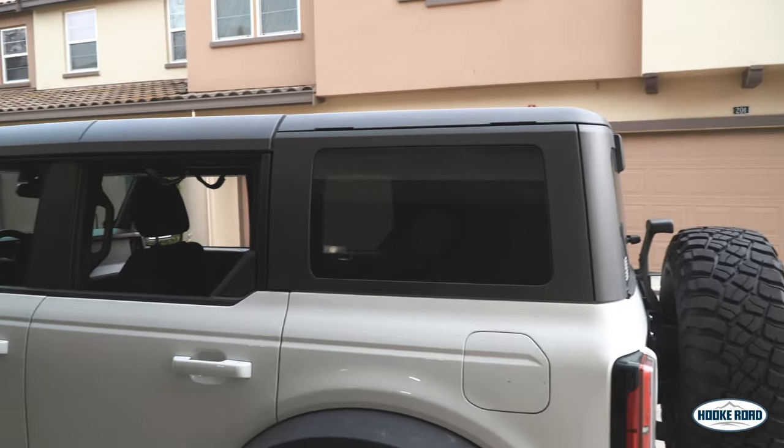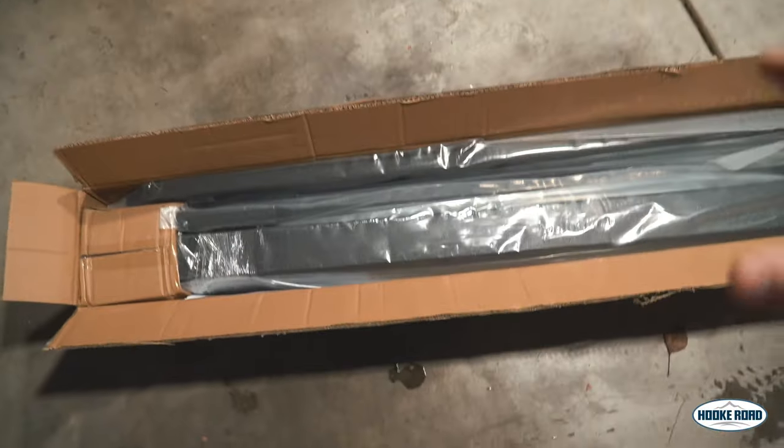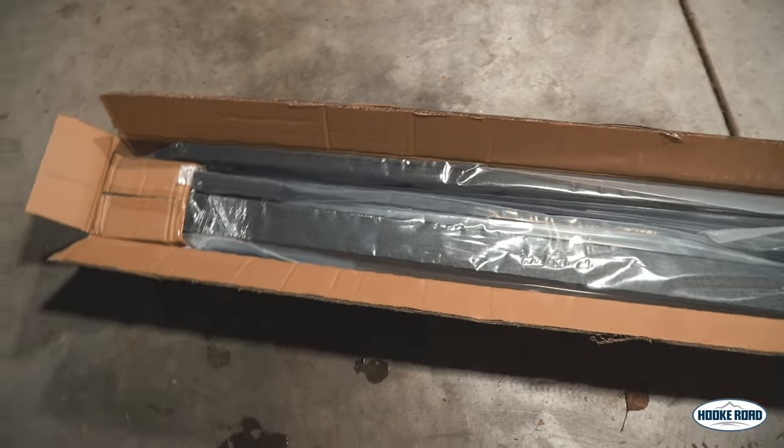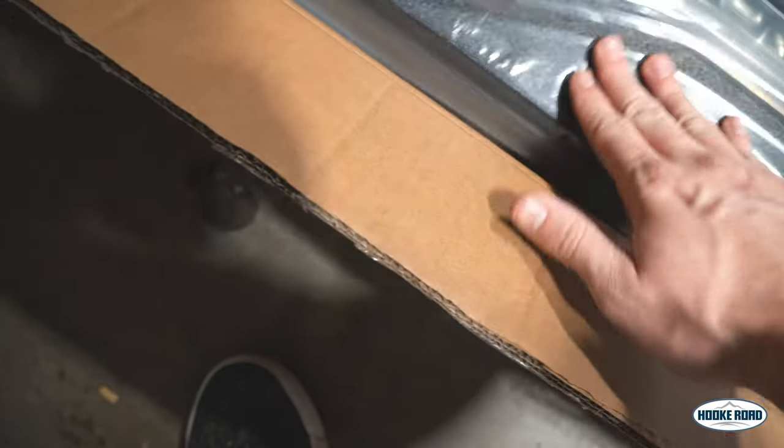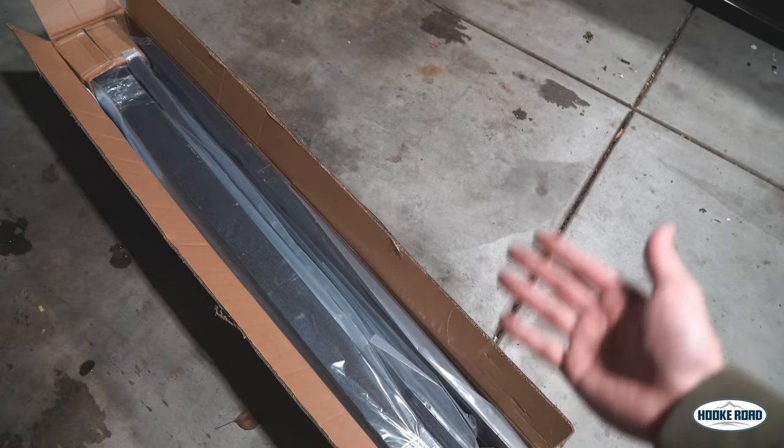We've got a clean slate with no roof rack, which is basically how you guys will start out. Now we're going to open up the new Hook Road roof rack. It feels a little heavier just moving it around. It looks very well packaged — no nicks or anything, everything nice and tight, nothing moving around. That's a win. You can also see it's a slightly different finish.